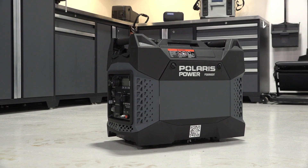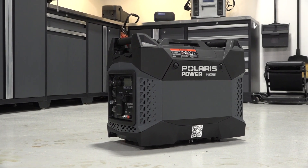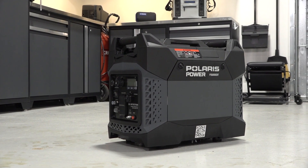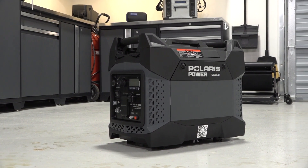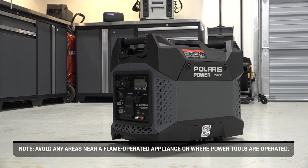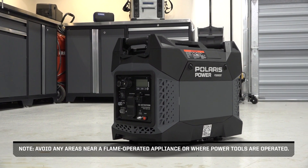This video will demonstrate the proper long-term storage techniques for the P2500 IEBT generator. Start by selecting a flat storage area free from any excessive humidity, dust, or extreme weather. Avoid any areas near a flame-operated appliance or where power tools are operated.